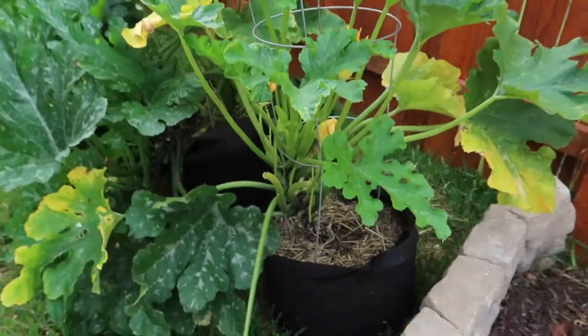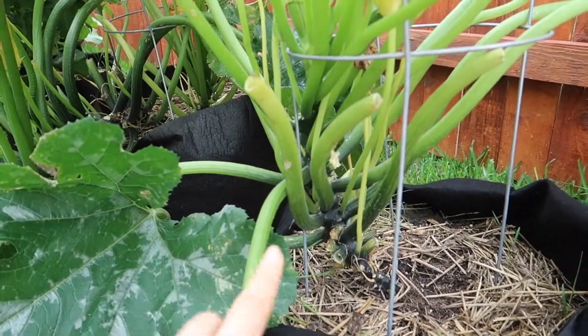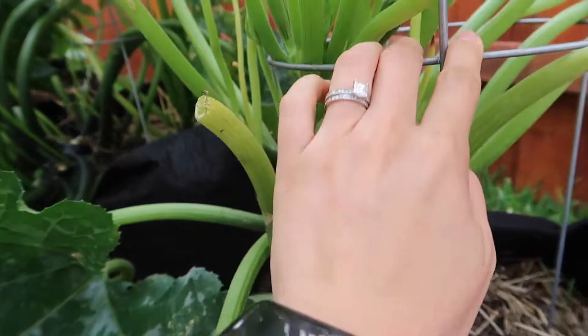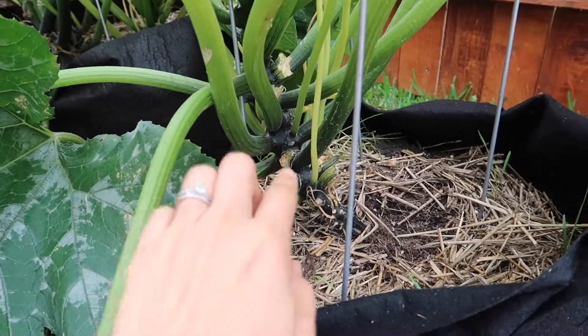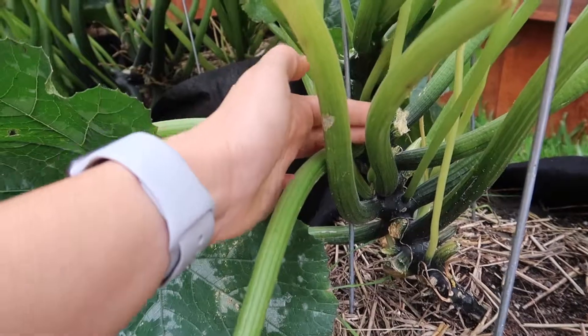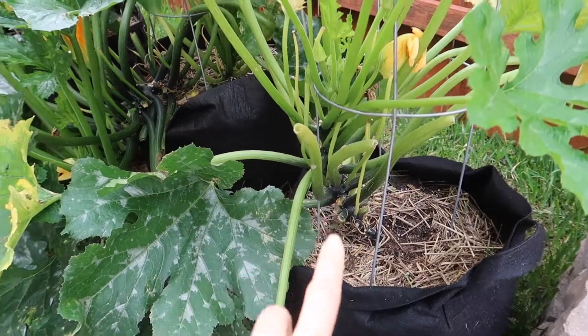Look at the second one that I have — I did a much better job there. There's only one plant; it's struggling a little bit and I need to add more nutrients. We've also had a lot of rain, so I'm not sure which is the issue. But this one has a better setup — it's much smaller, but you can see how the main stem is actually still within the support. However, it should have been more centered.